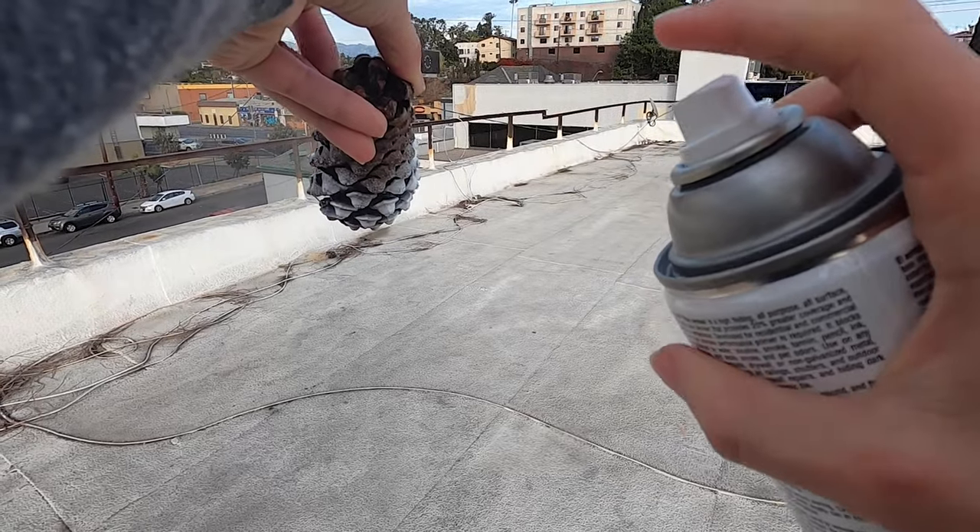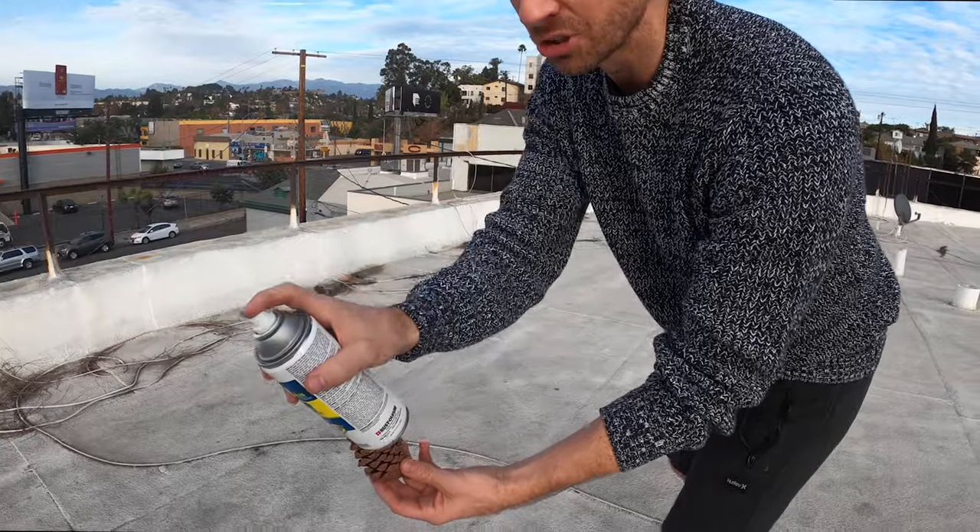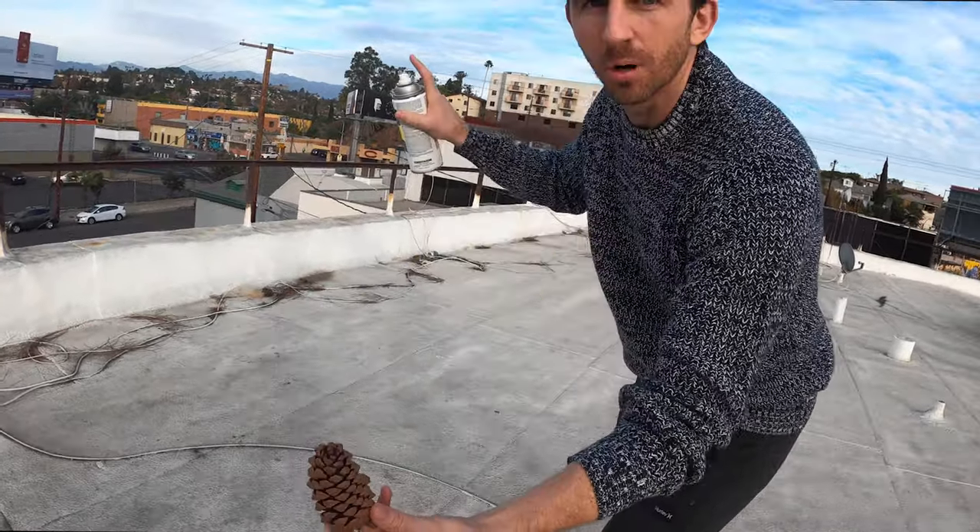There's nothing more gangster than a slow-mo shot of somebody who's about to spray paint. When you're spray painting, you're not supposed to start it on the mark — you're supposed to start into the mark.